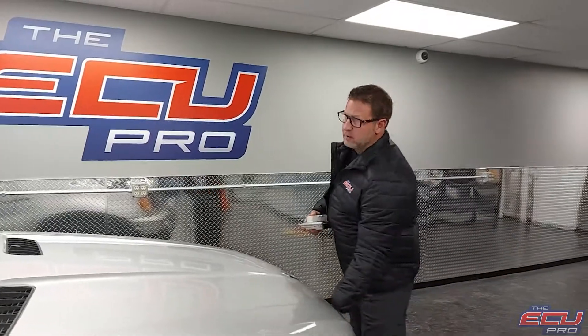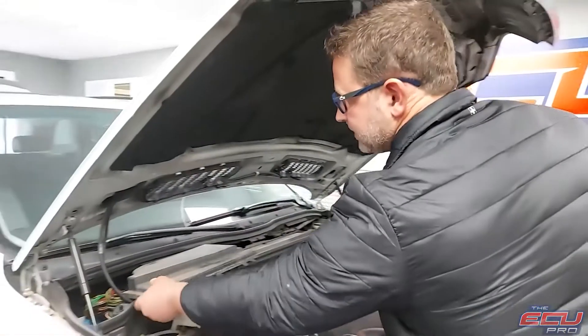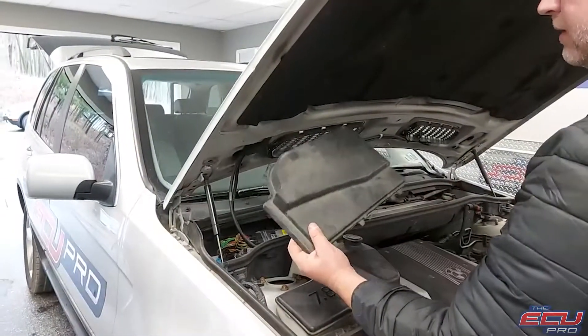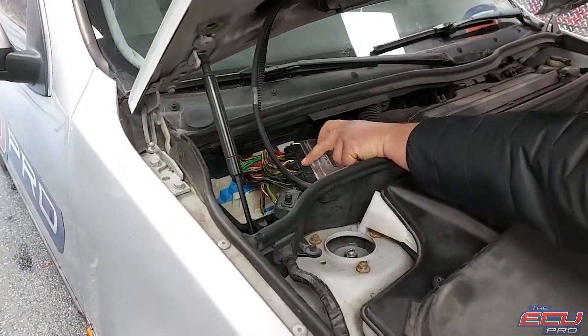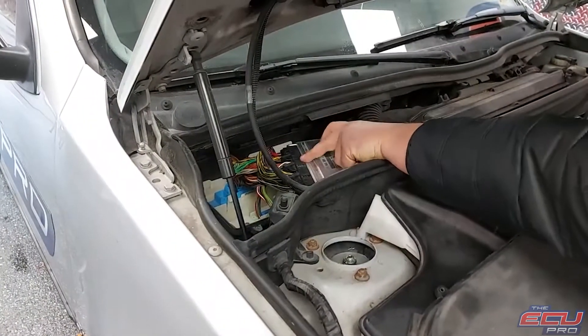First, make sure the key is out of the ignition and the car is off. Then go to this section of the engine department to remove the DME. This black shroud will be over it — it takes four screws, take it off. You'll see the DME in this white box. It will be the one with the black plugs. The blue plugs are for the transmission — just leave those alone. We want the one with the black plugs.